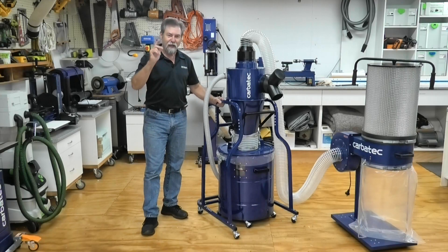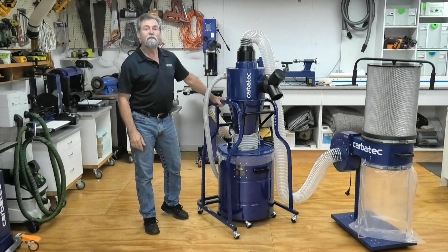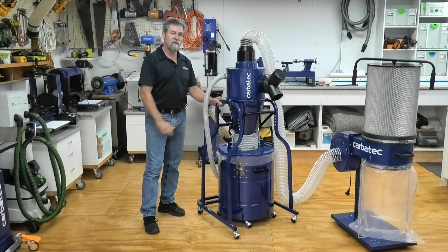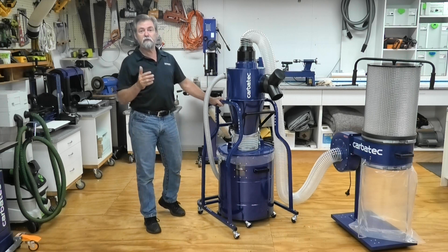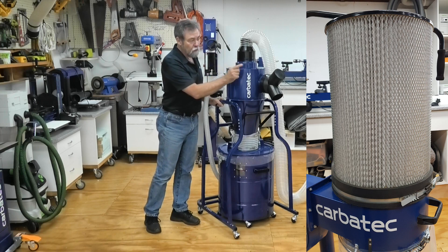This is Dave Stanton for Carbotech. Features and benefits of the Carbotech Cyclone Inline Dust Collector. It is well known that cyclonic separation can reduce the amount of small dust particles that can clog your dust collector's filter bag or cartridge.